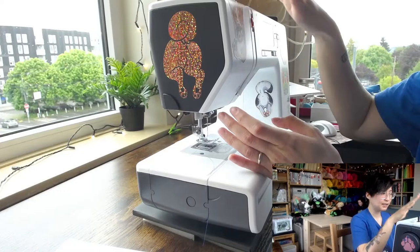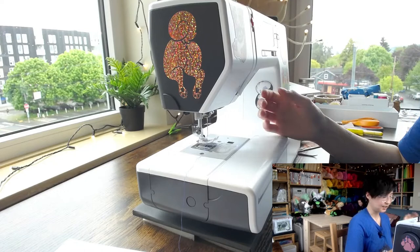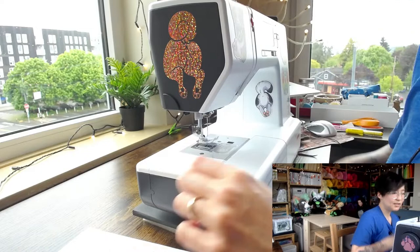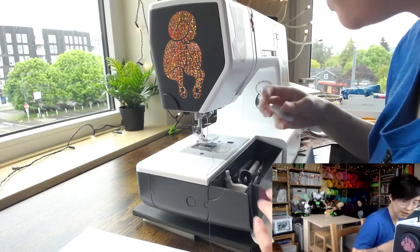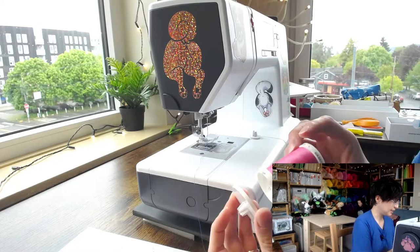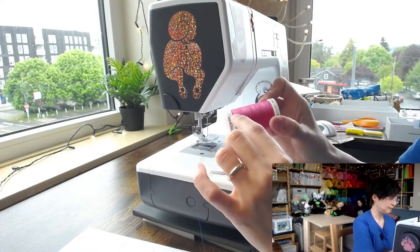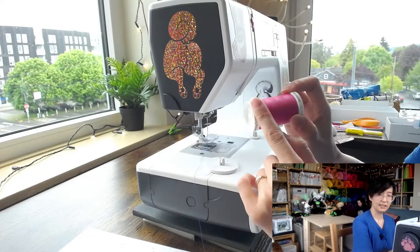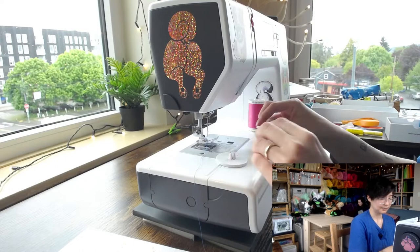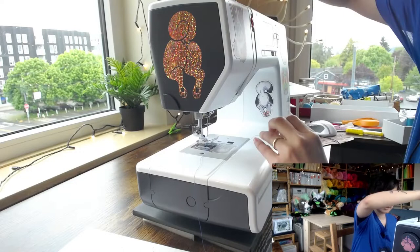When you're done with the thread or changing threads, don't pull the thread backwards through the machine. Instead, snip at the spool and pull the remaining length out the way it would normally come out through sewing — it's better for the machine. Also make sure you're using the correct spool cap. Use one that's slightly bigger than the spool so the thread doesn't snag on any little catches or bumps on the spool. Use a smaller cap for a smaller spool.